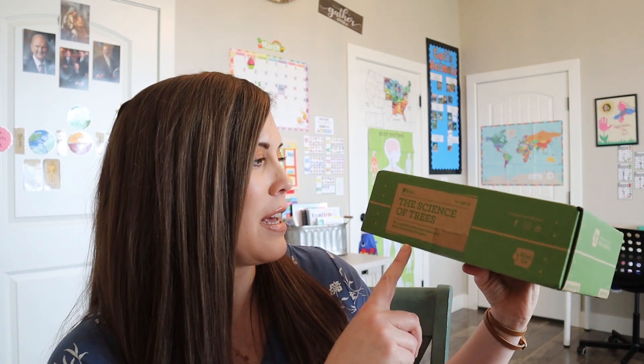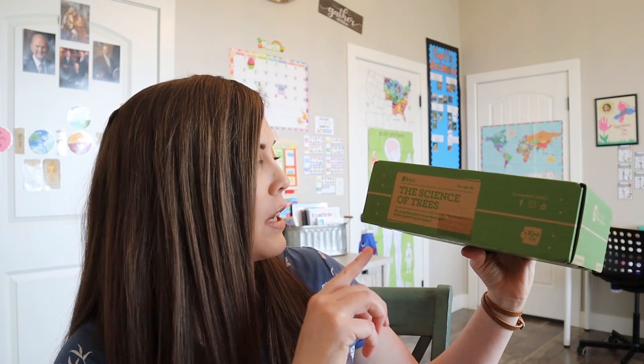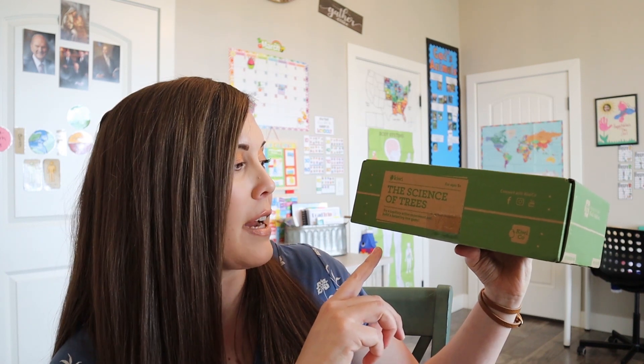So first it says the science of trees, which sounds very exciting. The description also says to try a capillary action experiment and build a balancing tree game. It just sounds really cool and I'm excited to see what it actually is.